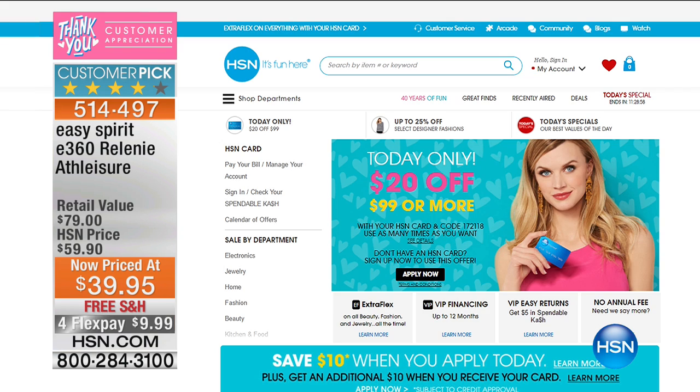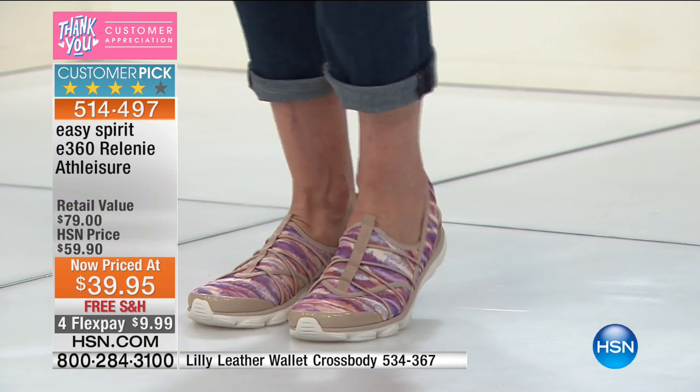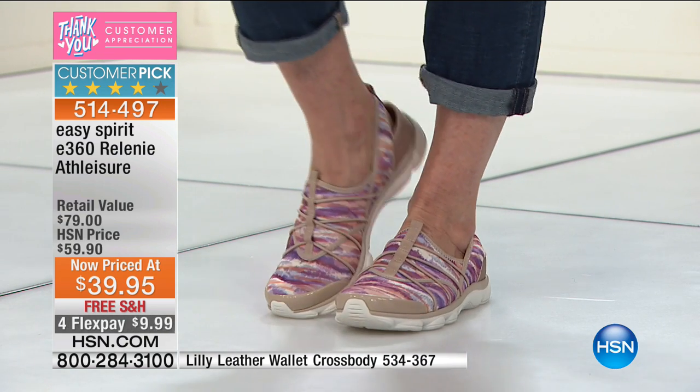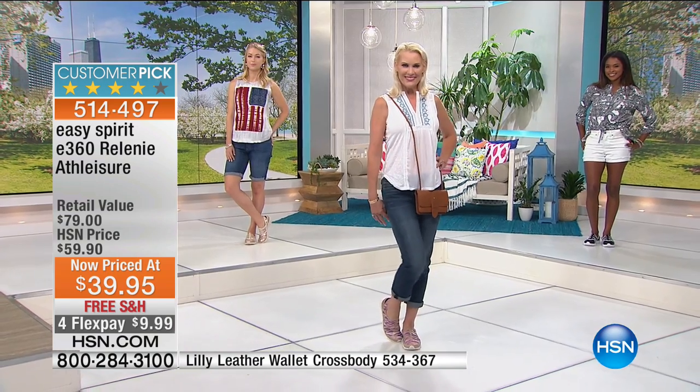Go to hsn.com and check out the today-only $20 off $99 or more when you use the HSN card — that is customer appreciation month right there. Today only, don't expect to see that a lot. We've also got a sneaker guide on hsn.com with free shipping on all sneakers and flex payments. Search sneakers on hsn.com and you will be delighted, especially if you want non-boring, really cute, comfy sneakers that are lightweight and give you truly a spring in your step.